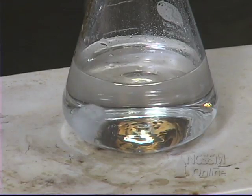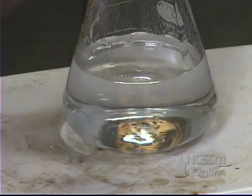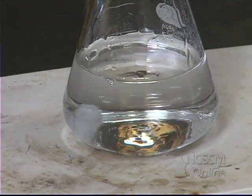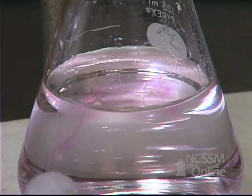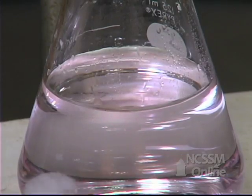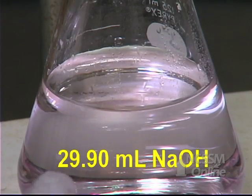We're close to the endpoint. We're going to rinse down the walls of the flask to make sure that anything splattered on the walls has a chance to react. When we reach the pink endpoint, we know that we've added the same number of moles of sodium hydroxide as there was excess HCl. The solution has now turned pale pink. We'll take a final burette reading.